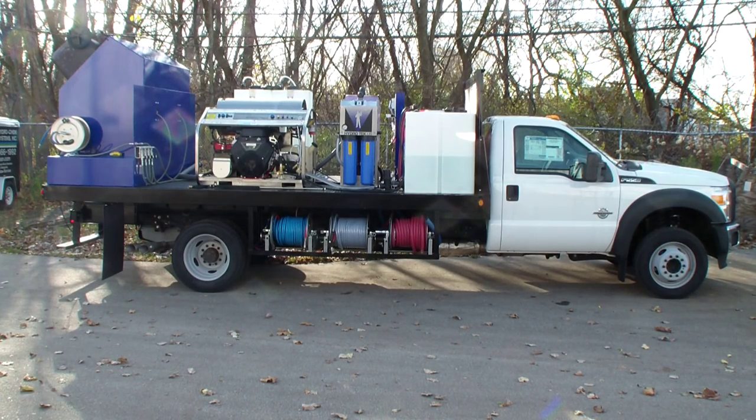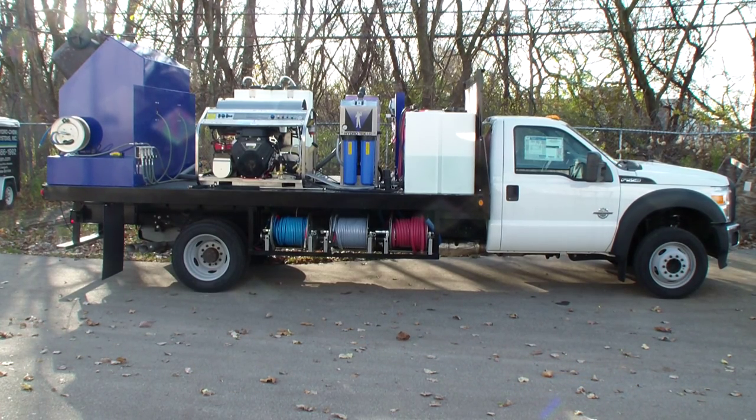The blue hose is the high-pressure line and the clear hose is a soft wash system. They've actually got a dual pump setup with two 55-gallon tanks, which are behind the hot water pressure washer at the front on the other side of the truck. We've also got a hundred feet of inlet hose, and it has a three-step remote control system toward the front by the tanks — we're actually putting it together now.